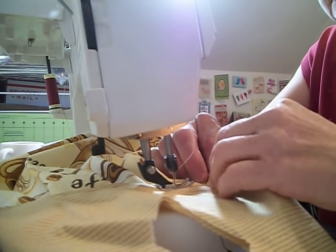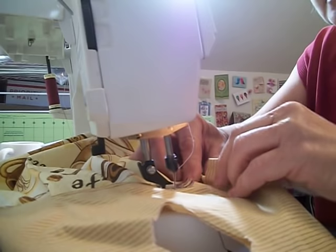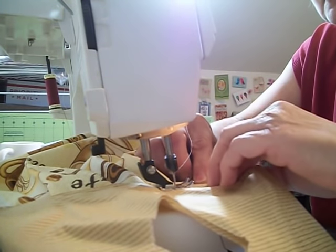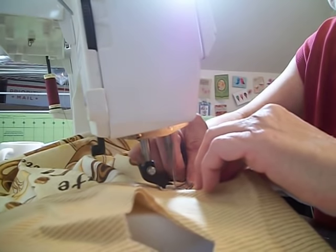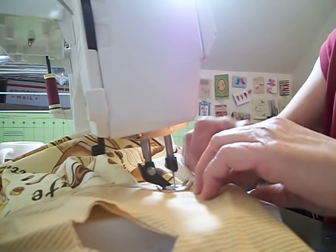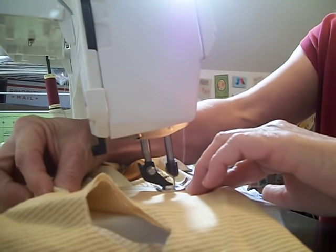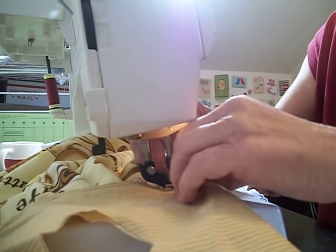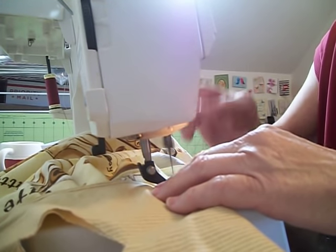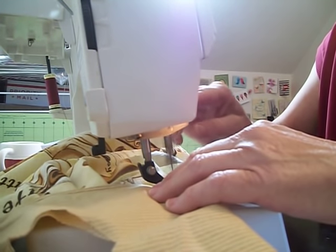You can use any kind of dish towel you want on this. At holidays I'll use some holiday ones, but I don't like making too many of those because I like making stuff that people can use all year long instead of something that is just once in a while.